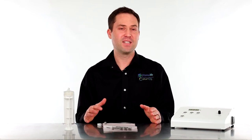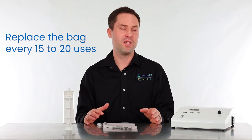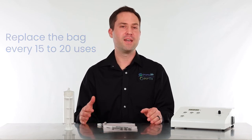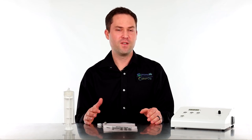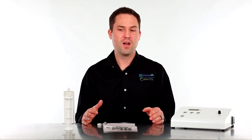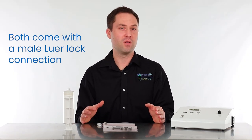This bag does not last forever. We recommend replacing it every 15 to 20 uses. Some people may get a little bit more use out of them, but overall we give this bag a 15 to 20 use lifespan.